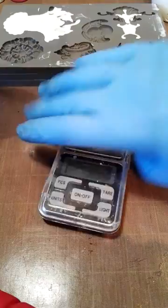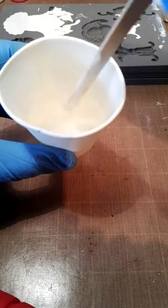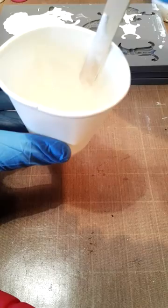Now it starts off clear - you saw it as it was pouring in. And you just mix. Make sure that the two parts are mixed really, really well and that you can't see any little swirls inside the mixture. It's very hard for you guys to see on camera, but I can see over the top of the camera and that looks pretty good. I always go around the edge and make sure I've wiggled my stick all the way along the bottom.